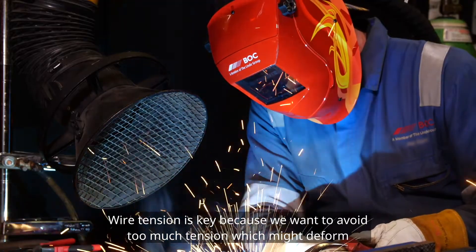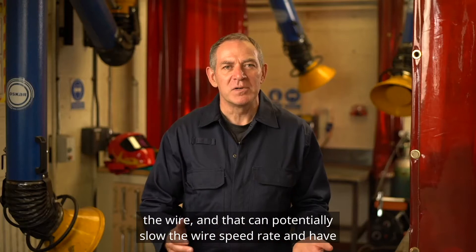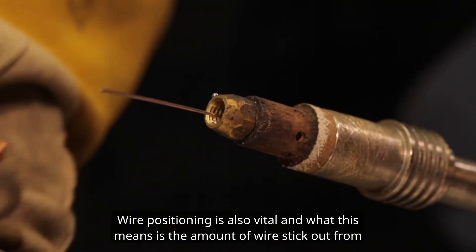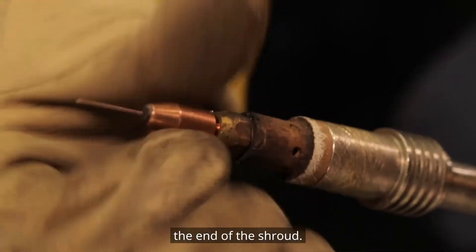Wire tension is key because we want to avoid too much tension which might deform the wire, and that can potentially slow the wire speed rate and have a negative effect on weld quality. Wire positioning is also vital, and what this means is the amount of wire stick-out from the end of the shroud.